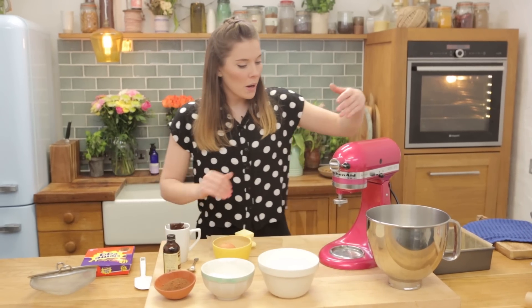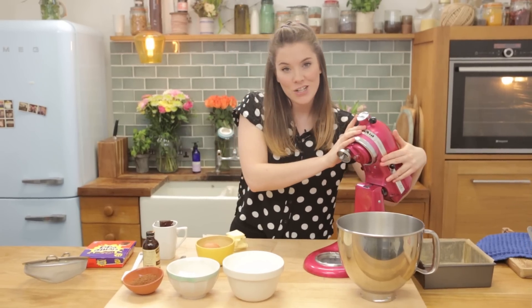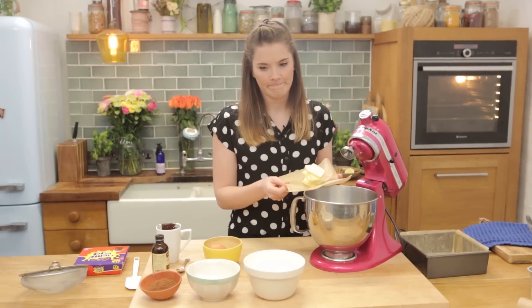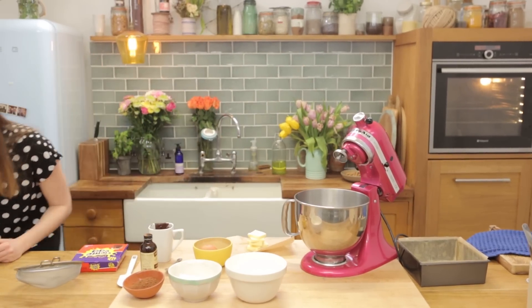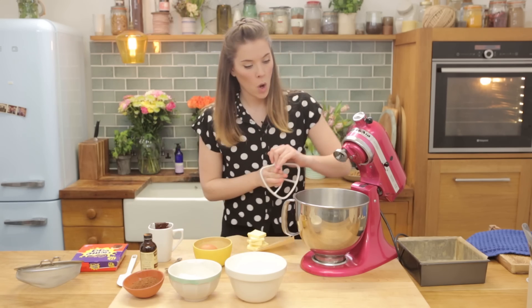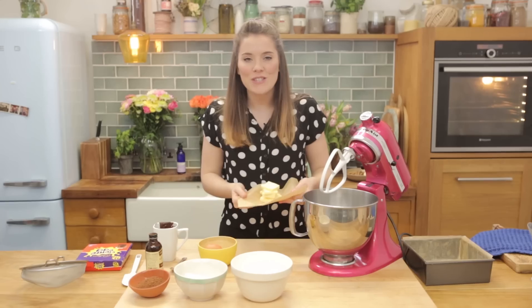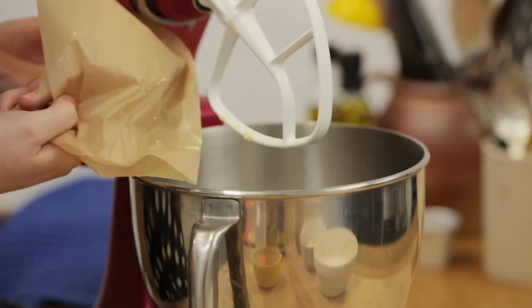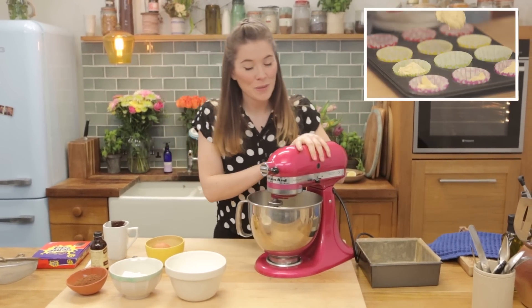We're going to begin by grabbing my beautiful Kitchen Aid. We're going to start by creaming 125 grams of unsalted room temperature butter. We're going to cream this for about three minutes just so that it's nice and soft and fluffy — much like my recipe for fairy cakes, which you can find up here. You'll notice some similarities.